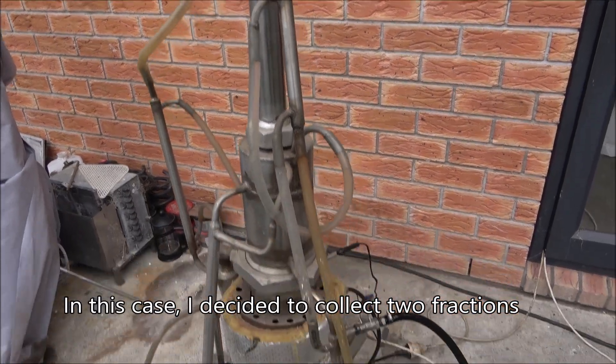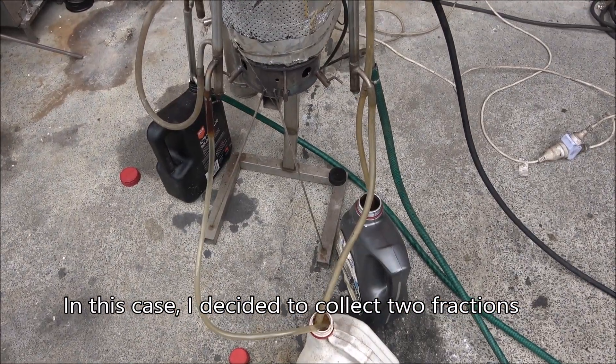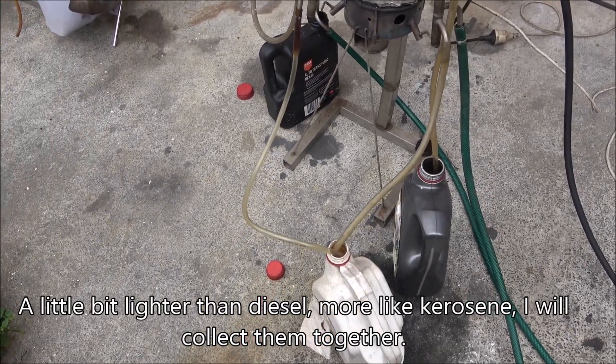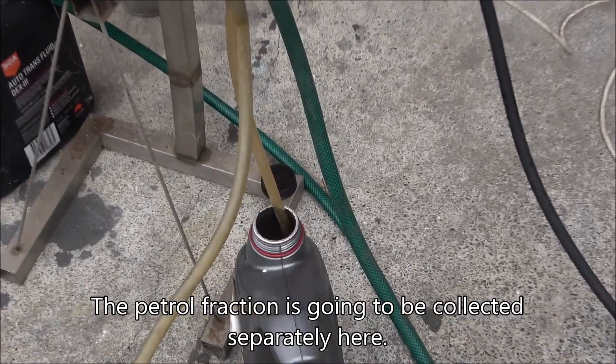In this case I decided to collect two fractions — a little bit lighter than diesel, possibly some sort of kerosene. I'm gonna collect them together. The petrol fraction is gonna be collected separately here.